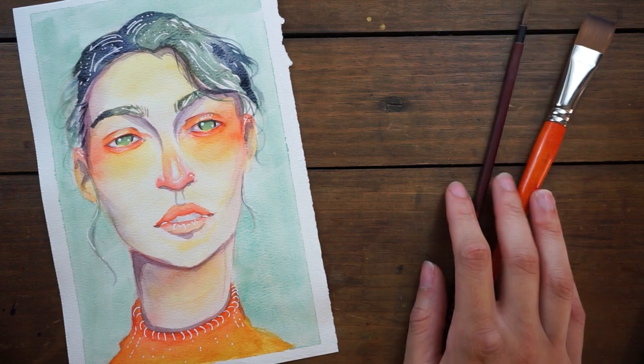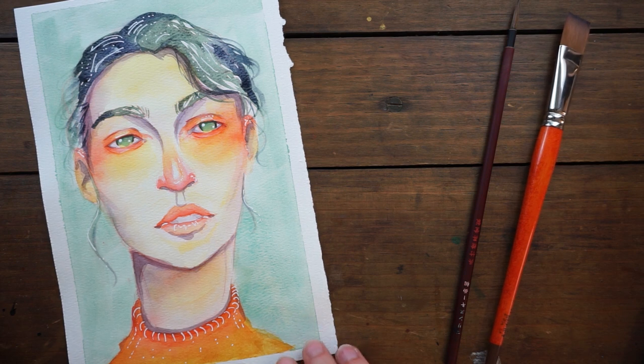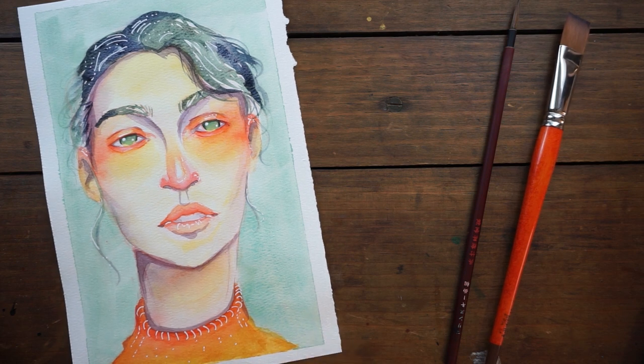I hope you guys enjoyed this video. Thank you so much for watching. We'll have another portrait painting day tomorrow, and I'll see you then. Bye!